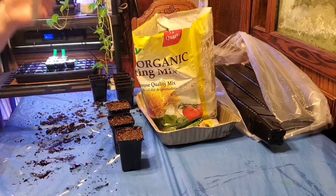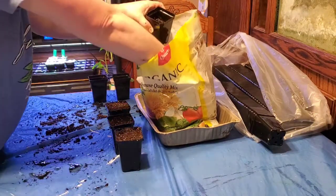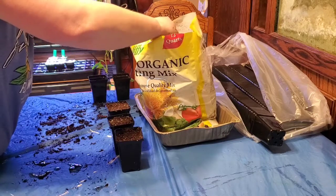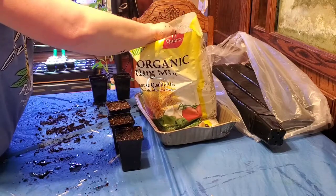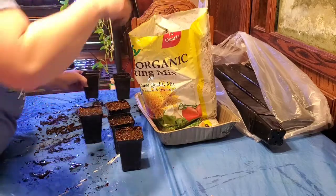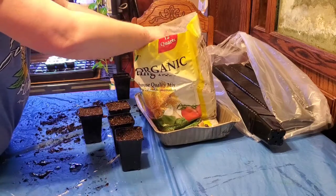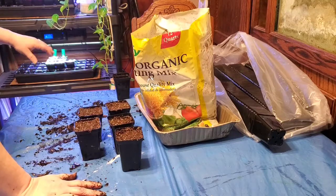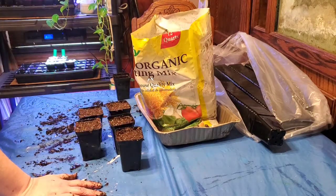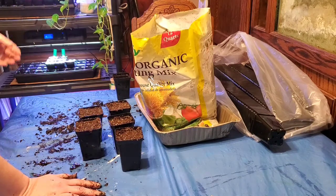The heat mat helps to warm the soil and speed up the germination process, so that's what I'm doing today. Even though it's cold outside - we just had some freezing rain and sleet - we're going to go ahead and start these guys inside. That way by the time it's warm outside we can just stick these guys in the ground. We'll start seeds indoors under the grow lights and on the heat mats, and once they become a good sized plant we'll move them out to the greenhouse to make more room to start more seeds.